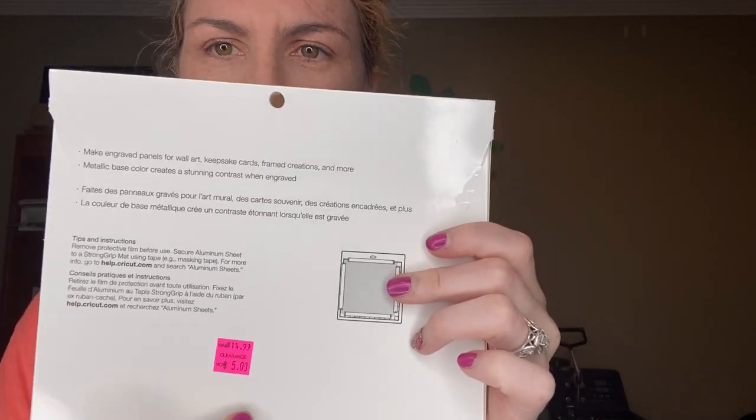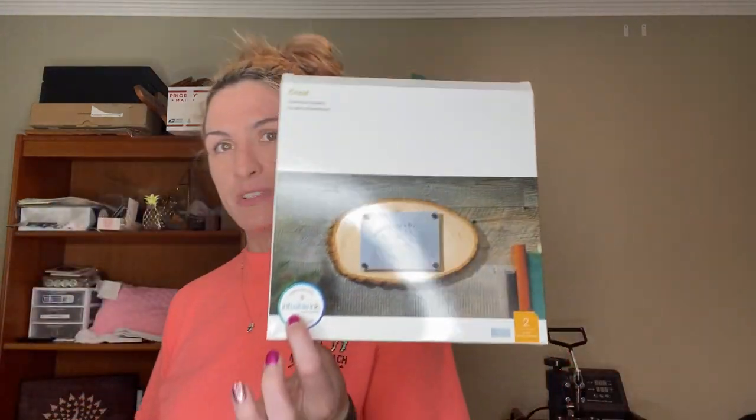These are made for engraving - you can see here it gives you all the instructions for engraving and the price I paid was five bucks for two big ones. They're technically for engraving, but I saw that it was compatible with infusible ink, which means it's going to have some sort of polyester/polyurethane type coating on it.